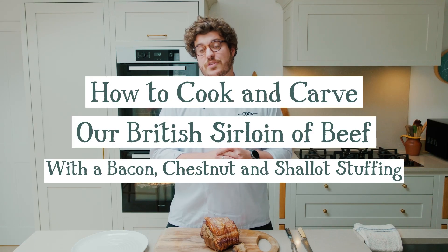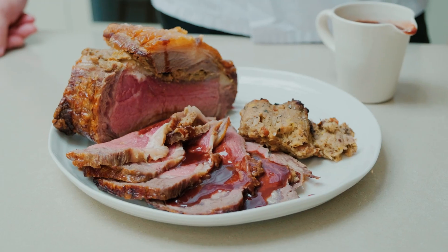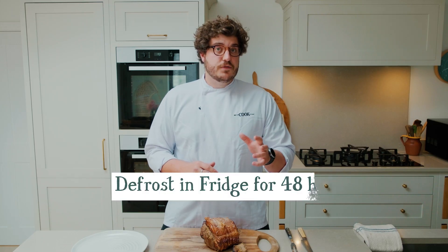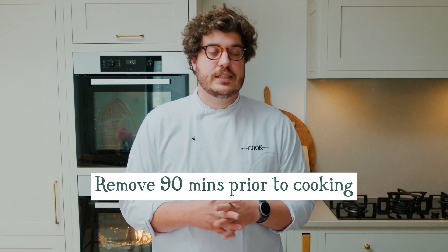In this video we're going to show you how to cook one of our British sirloins of beef with a bacon, chestnut and shallot stuffing. All you need to do is defrost it in the fridge for 48 hours, out of all of the packaging, and just before you cook it bring it up to room temperature for 90 minutes. This helps get a really even cook.